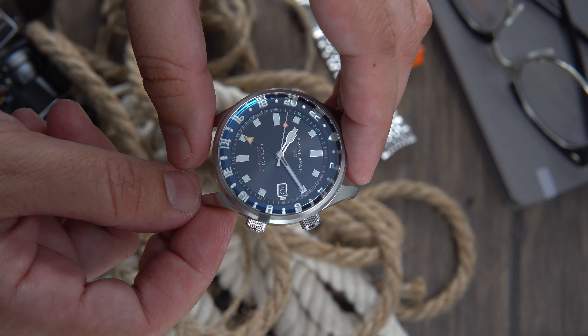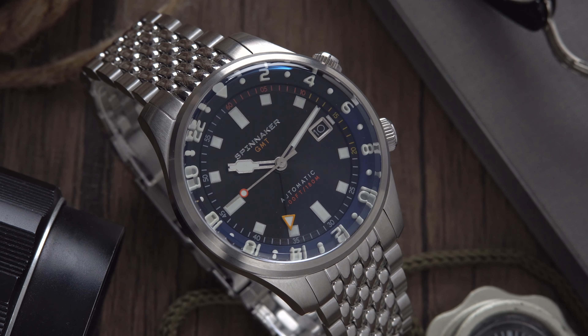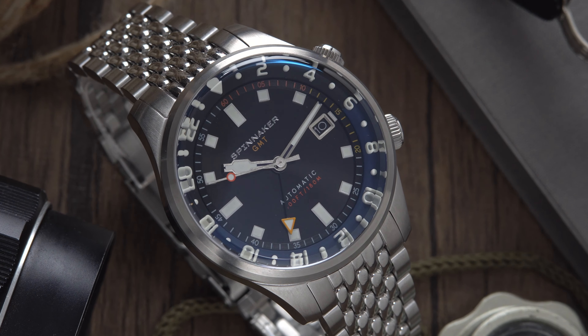If you love the look of the Spinnaker Brattner but wish it had more complications, then this is a watch you should definitely consider. In terms of value for money, Spinnaker's got you covered. The retail price of this Brattner GMT is $490 — not bad for the package you get.